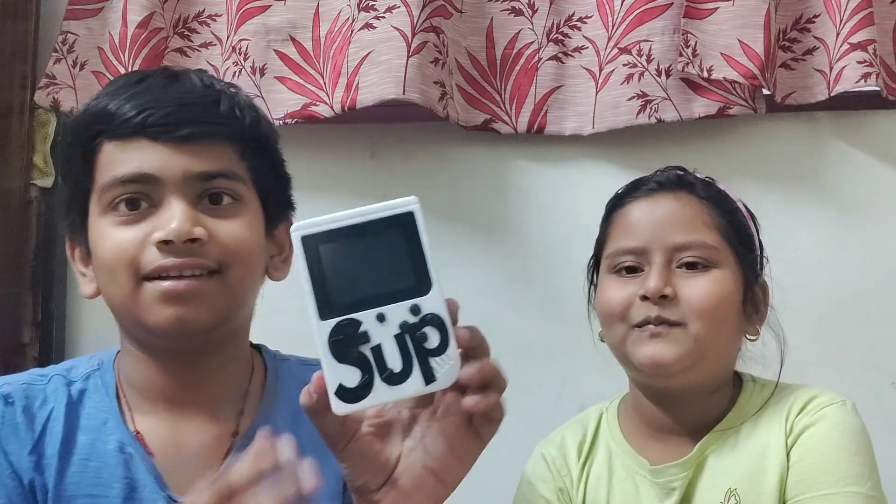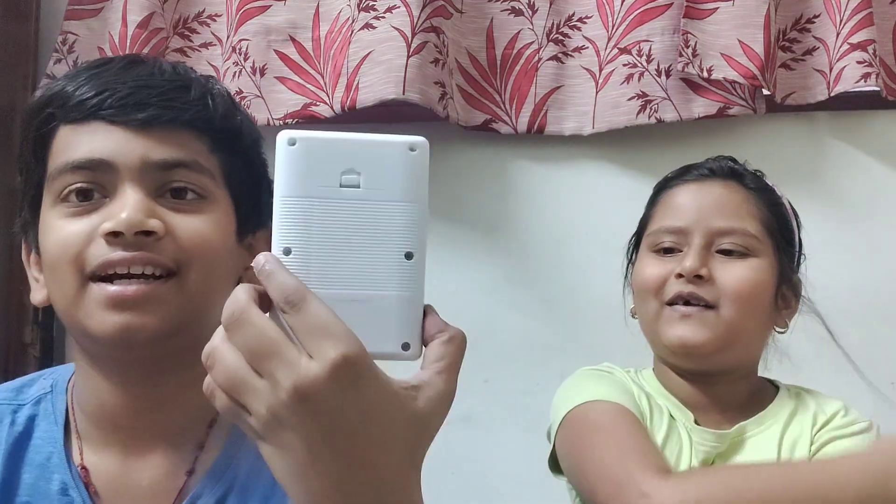Already unboxed! We got the Super Game Box in white color. We have the charging cable which helps us for charging, and they also include a battery. If this battery is not there, you cannot play video games.